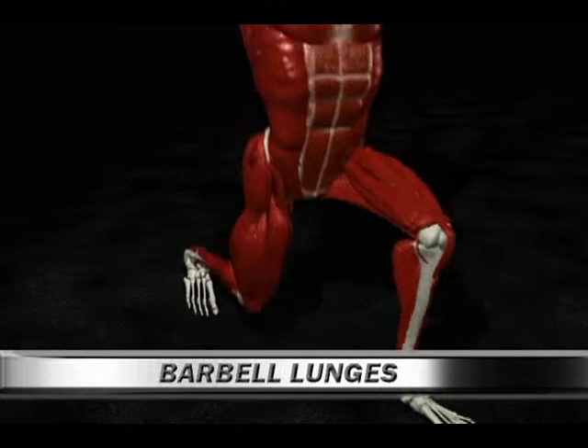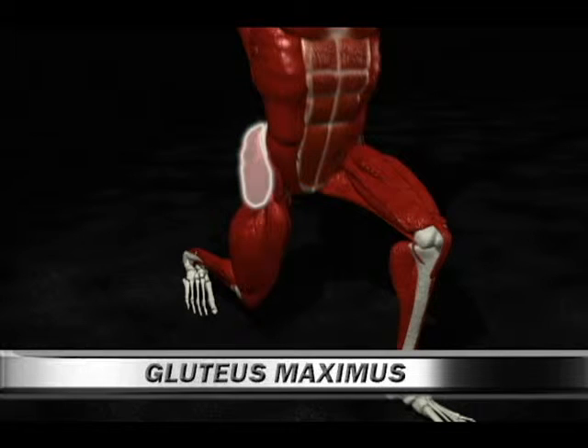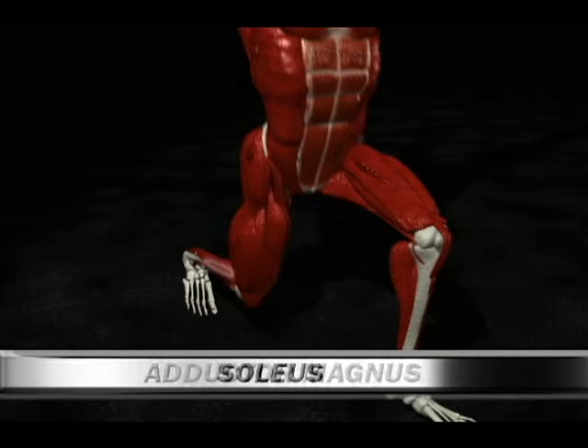Number 65, Barbell Lunges. Primary muscles: quadriceps. Secondary muscles: gluteus maximus, adductor magnus, soleus.